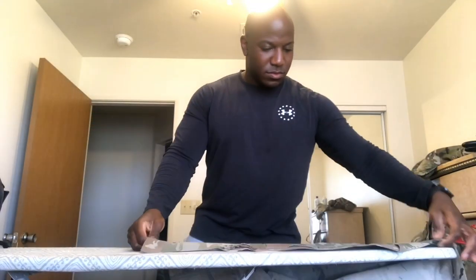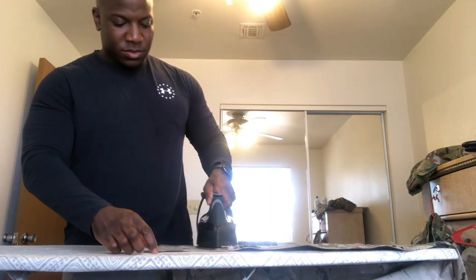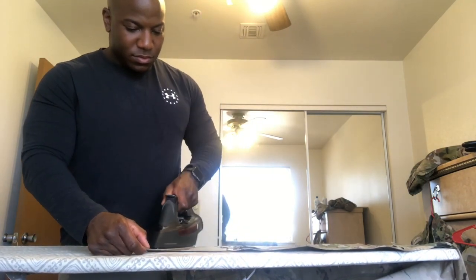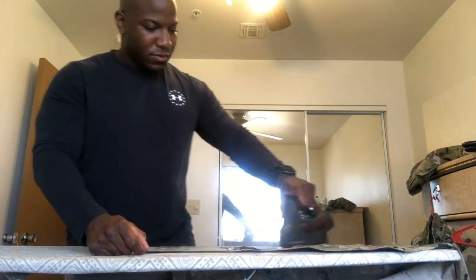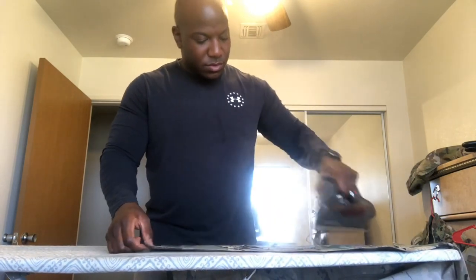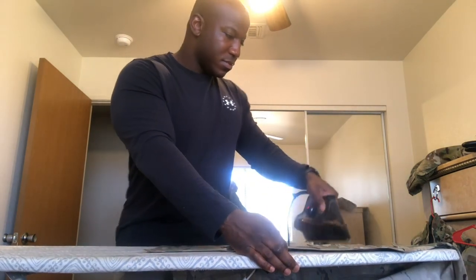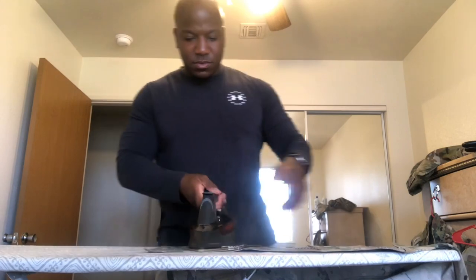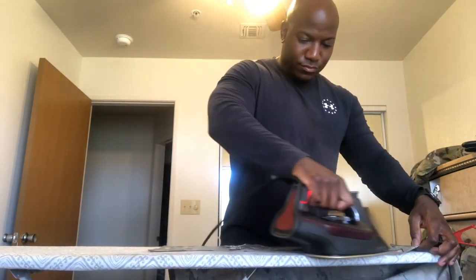Now we're going to get into actually ironing the uniform. You want a good iron and a nice, flat, clean ironing board. I lay it flat and start with the side portions — I don't iron the whole uniform at once on the board, I iron it piece by piece. I want to make sure I apply steam to every part of the uniform.